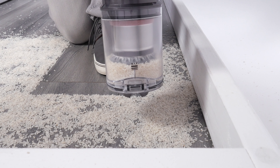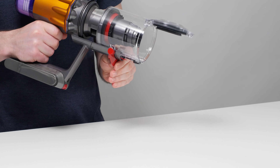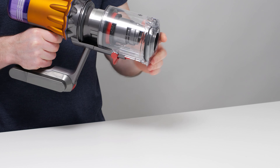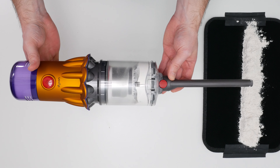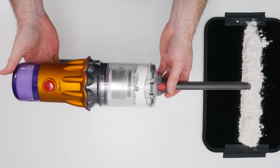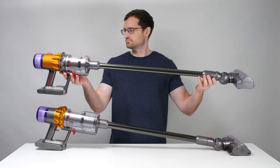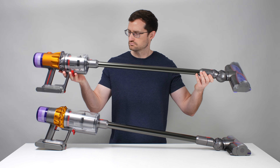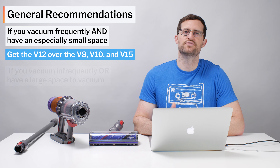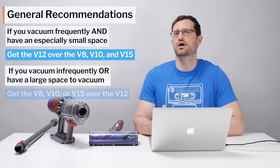On the negative side, the V12 doesn't pick up large debris well on hard floors with its standard multi-floor cleaner head, and it struggled a bit with tangling especially long hair. By far the biggest negative is its tiny dustbin. The manufacturer lists a bin volume of 0.09 gallons, which equates to 340 milliliters, but we measured its bin volume to its maximum fill line at only 150 milliliters. Regardless of which figure you use, the V12's bin is very small.